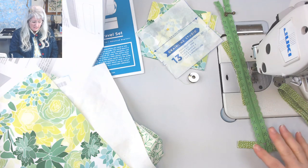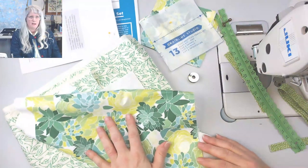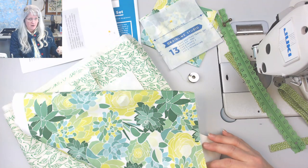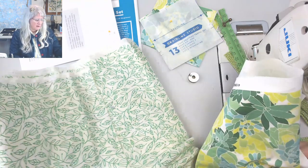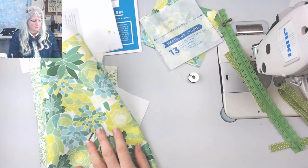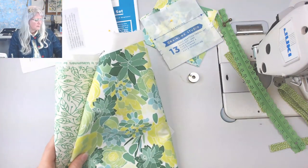I'm going to make one out of this leftover succulent fabric — I got it on Spoonflower, I'm sorry I don't know the designer off the top of my head. I didn't have very much of it, but it was just enough to make one dop kit. I know someone with a very green thumb who's going to love this. The lining I picked was one I used on the closet organizer.